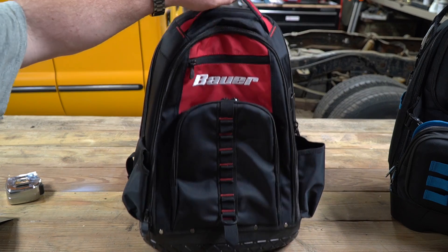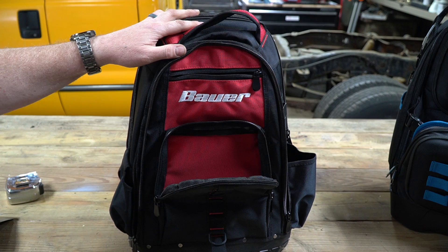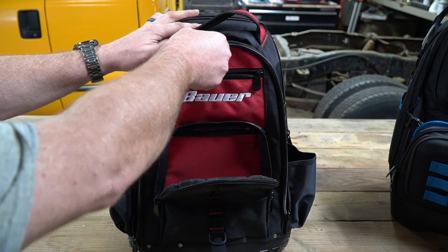They have a very good balance going on here where the bag isn't incredibly heavy, but it is rugged enough that it's going to take a beating. The bag is advertised to have 23 pockets and this thing does have a lot of little pockets jammed all over it.